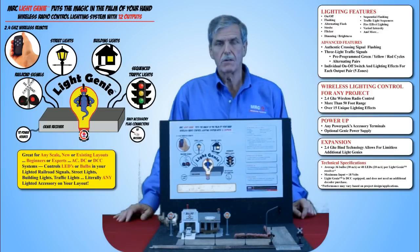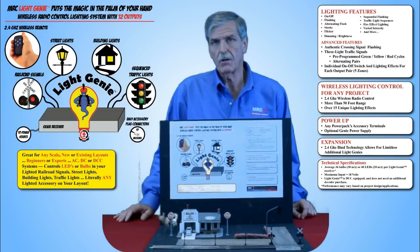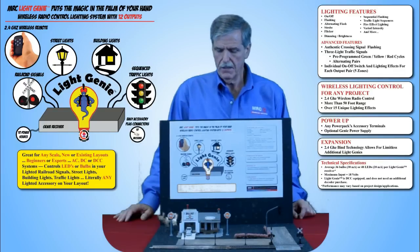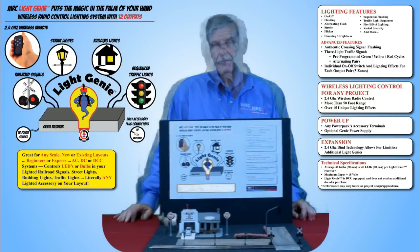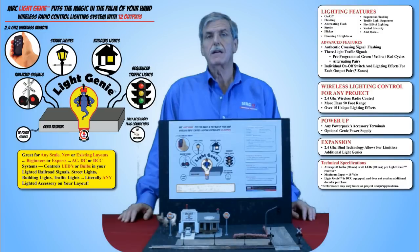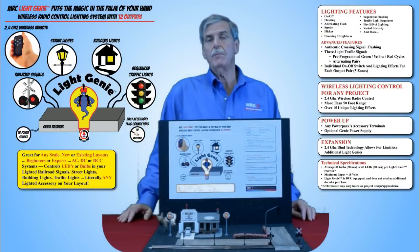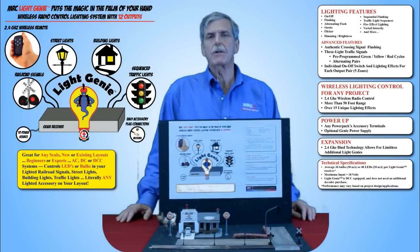But it's not just for model railroaders. LightGenie works great in all kinds of projects. Whatever project you're working on, if it has lights on it, the LightGenie will give you total command. LightGenie was designed to be so easy to use that even a beginner can handle it, but it's flexible and powerful enough for the most experienced modeler.